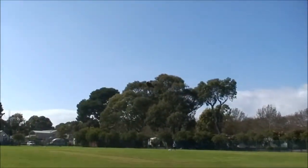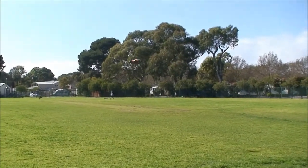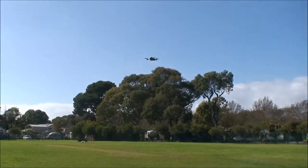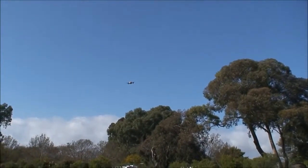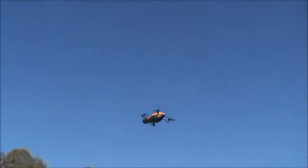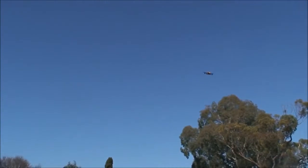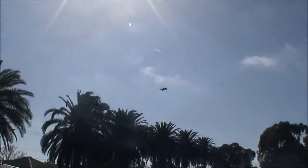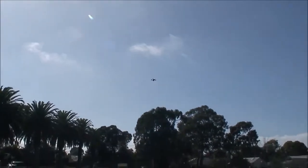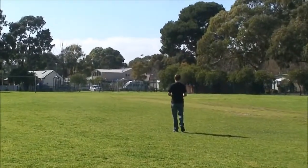Everything's working quite well at this stage — it's responding to my commands, even if it is a little bit sensitive. Although at this point it's getting a little bit erratic and I'm starting to wonder whether there's an issue with the control signals, the distance, or perhaps even the battery level of the drone. I think the battery's quite low.